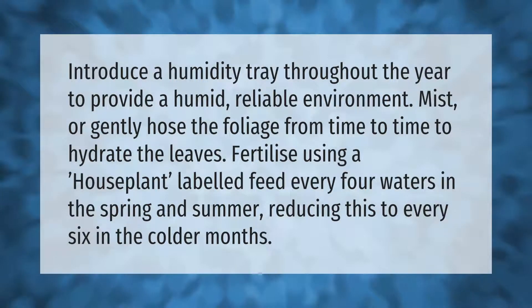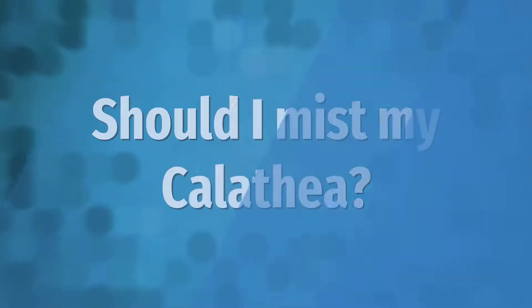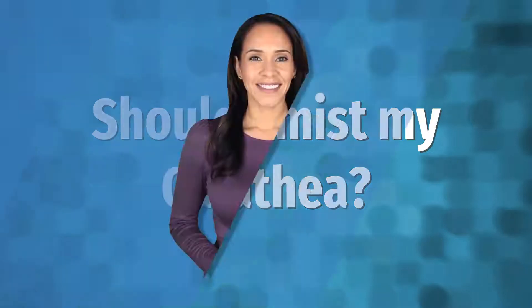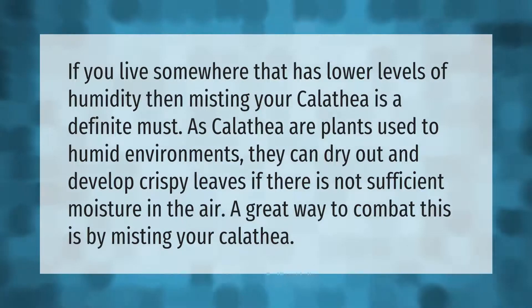Reduce fertilizing to every six waters in the colder months.